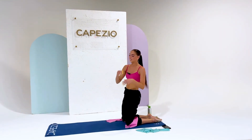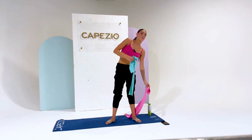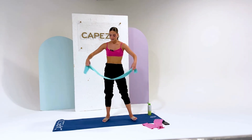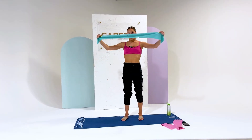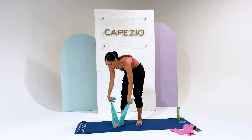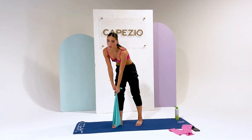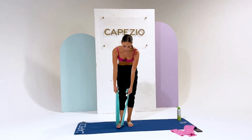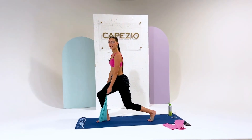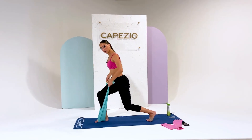Now we're going to get ready to stand up. I'm going into the band that's a little bit less hard. Place your foot right in the center dot of the band. These are for your arms now — we're going to do some rows. The first one is going to be in a right lunge, so place your right foot out and the left foot behind you, and we're going to take 10 rowing motions.